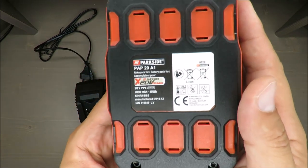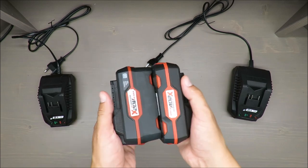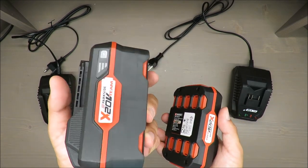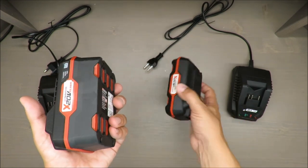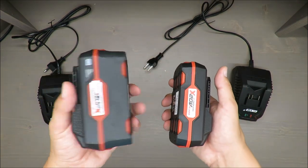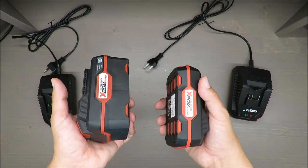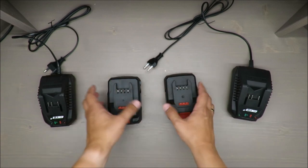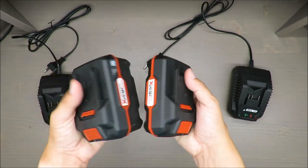In principle, it's very good that you can buy bigger batteries — it's always better to have more power and greater capacity rather than relying solely on a second battery. However, there is a downside: the weight. It's not quite twice as much, but it's close. With the additional weight, a cordless tool becomes less handy than it was before.